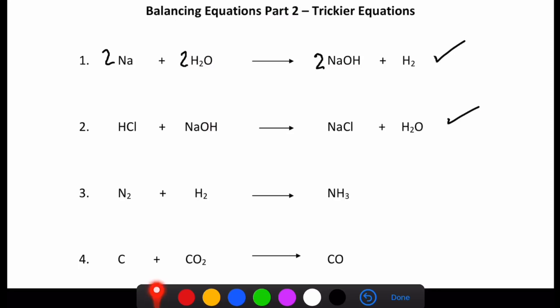Moving on to number three. We've got two nitrogens on this side and one on this side, so the first thing we do is make two nitrogens on the product side. I've got two nitrogens over here and two nitrogens on this side. I've got two hydrogens on the reactant side, but now with the two in front on the product side, it's two multiplied by three which gives me six hydrogens on the product side and two on the reactant side. What number can I multiply the reactant hydrogens by to make six? That would be three. So: two nitrogens, two nitrogens, six hydrogens because it's three times two, and six hydrogens because it's two times three. Well done if you got that right.